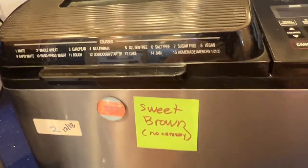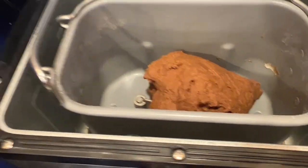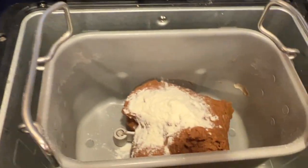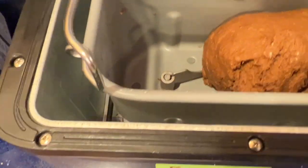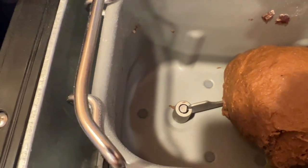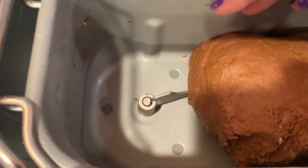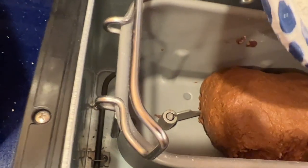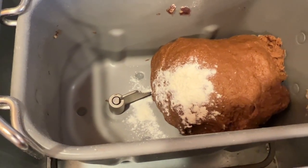That was machine number one. Zone number two — the sweet brown — looks about the same, so I'm just going to shake in a little flour, maybe about a tablespoon or eight to ten grams. It's sometimes really challenging with molasses, but I'll put just a tiny bit of flour in and check it again in a minute.